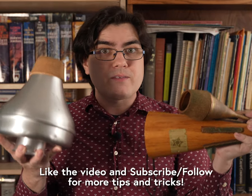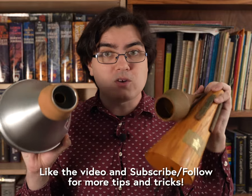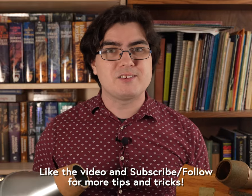If you found this video helpful, give it a like, and follow Scott Legere Horn for more tips and tricks to make your life playing the French horn a little bit easier. Happy practicing!